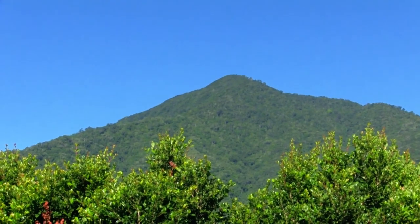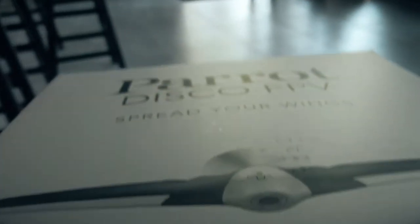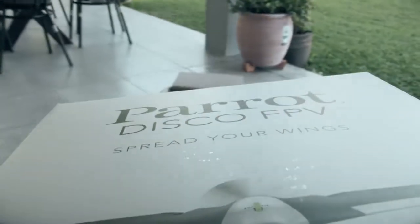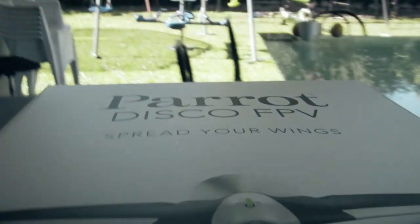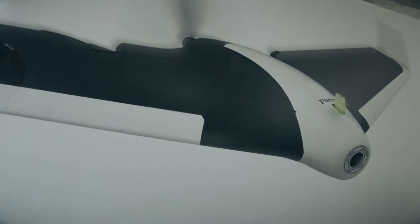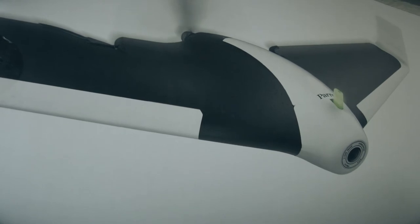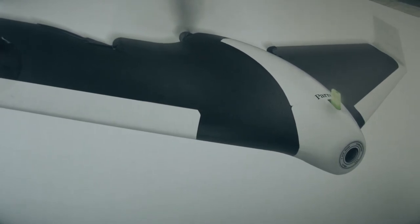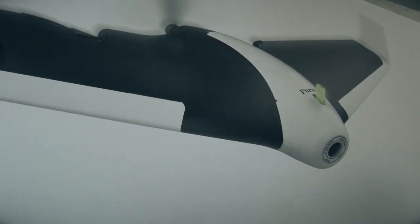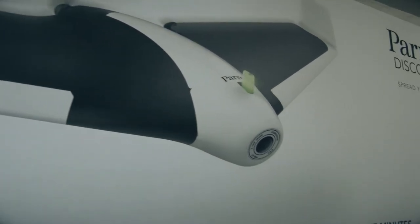I bought this about a week ago — they're on special. You can see what it is; I'm just carrying it out to the table and we'll get a closer look. These are going very cheap at the moment. They originally were selling here in Australia for one thousand seven hundred dollars, which is why I've never bought one because I don't believe they're worth that much. But that's what they were selling for — Parrot had them for $1,700.